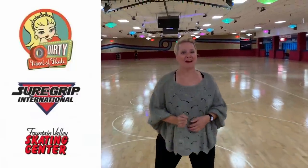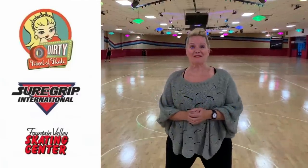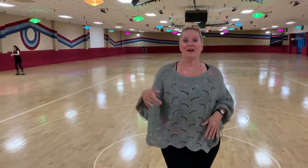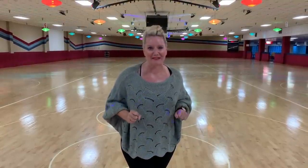Hey skaters, I'm Dirty Deborah Herring with the Dirty School of Skate and Sure Grip Roller Skates, and I'm here at the Fountain Valley Skating Center today to talk to you about doing front crosses. We're going to take it from the very beginning and then we're going to jazz it up a little bit to make you look like the smoothest, most confident skater out there.